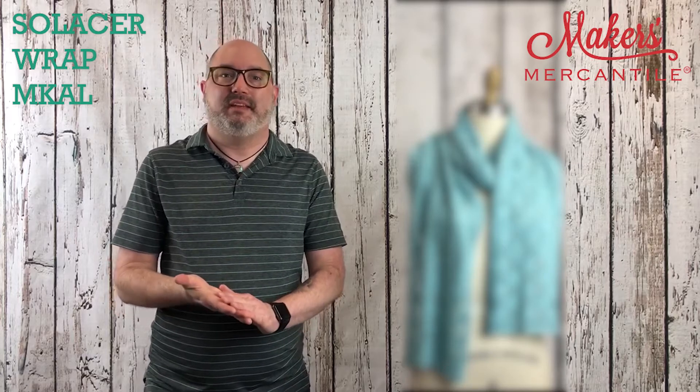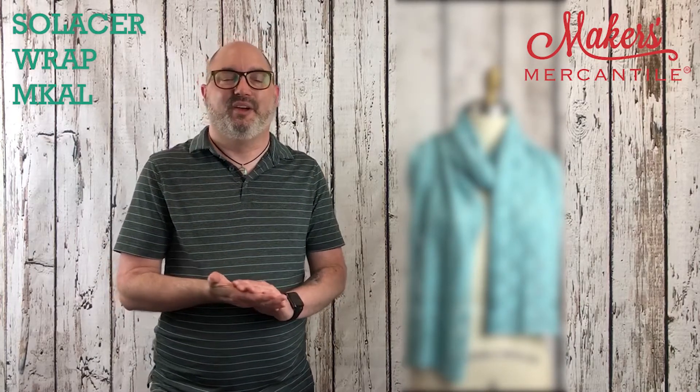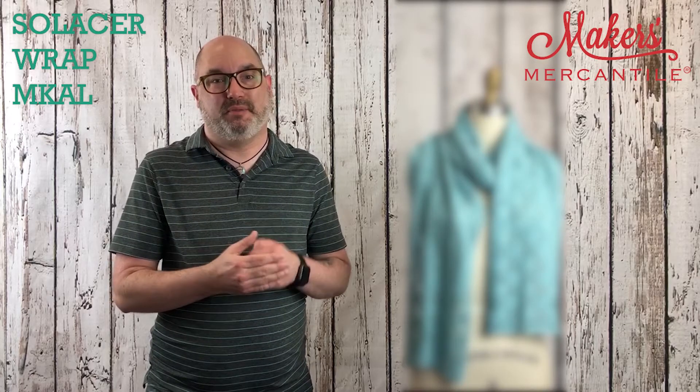Hi there! My name is Kyle. I am the General Manager of Maker's Mercantile, and I am really excited to talk to you about the Solicer Wrap Mystery Knit Along.